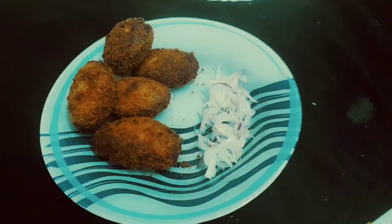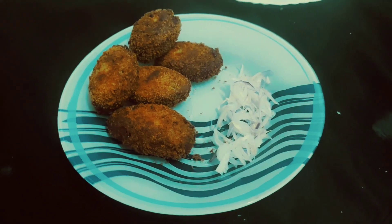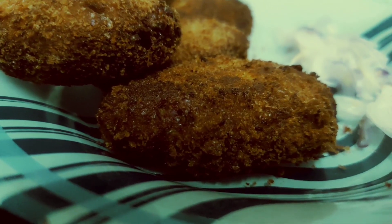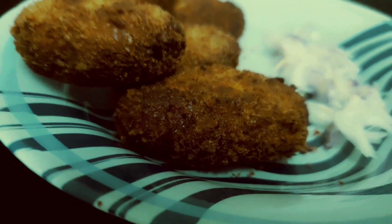Now I'm using the recipe for a good cook. If you don't like it, like it, share it, subscribe, comment. Thank you for watching.